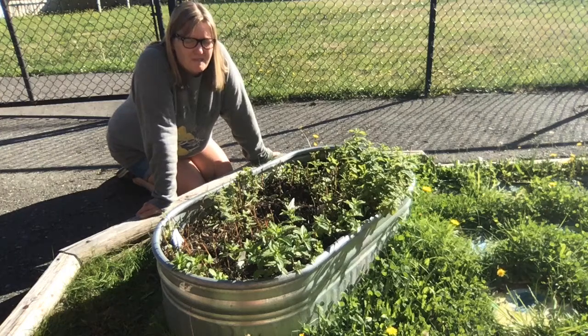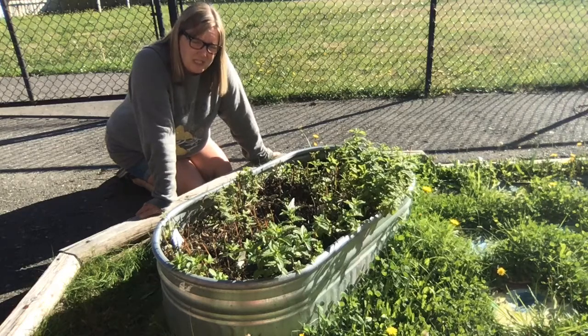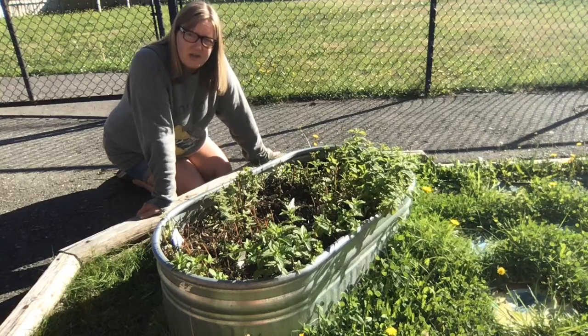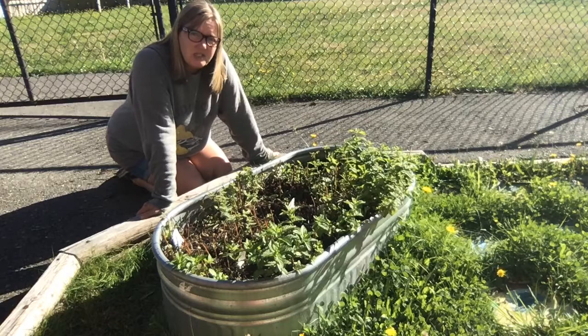Okay, so here we are at our mint garden. It's right outside the portable by the steps. This is what we use to make our classroom tea. So we just come out here, we pick some leaves, we put it in some hot water, let it soak a while and then we have a minty flavored water which is tea.